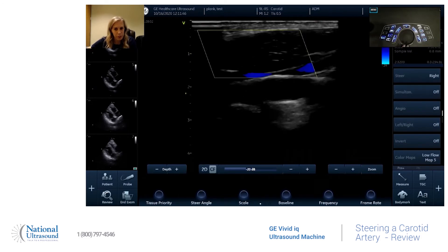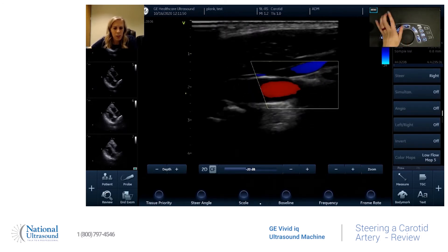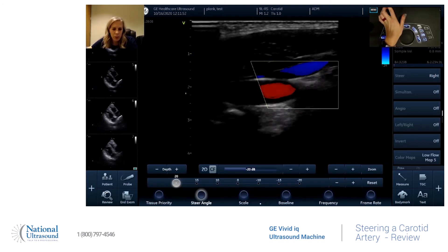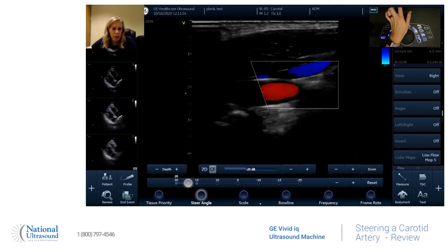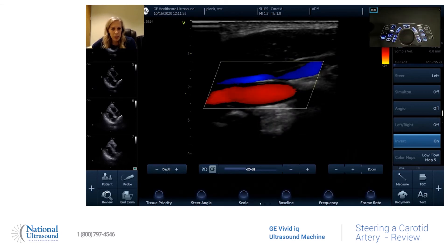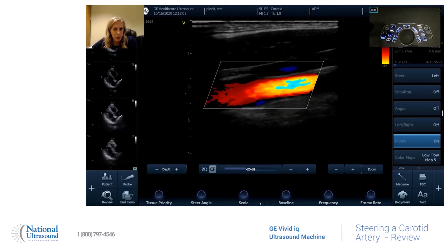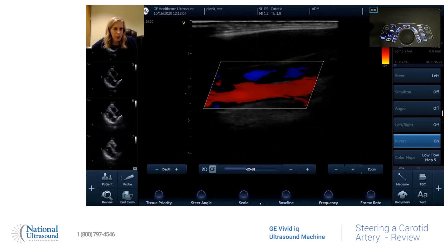You're going to press color, and as you can see it's steered the wrong way, so you'll hit steer angle. It's at 20 — you're going to move it all the way down to the right to negative 20, and now you see that the color is parallel with the vessel.